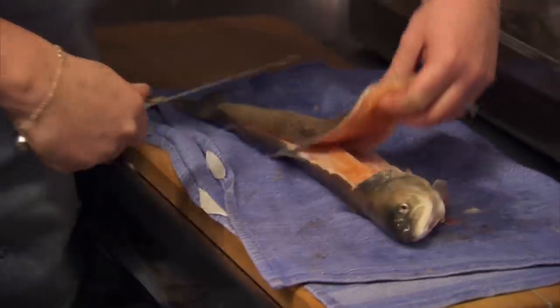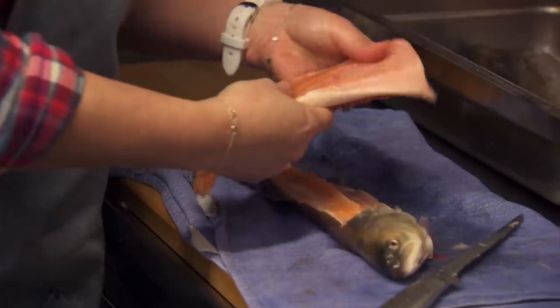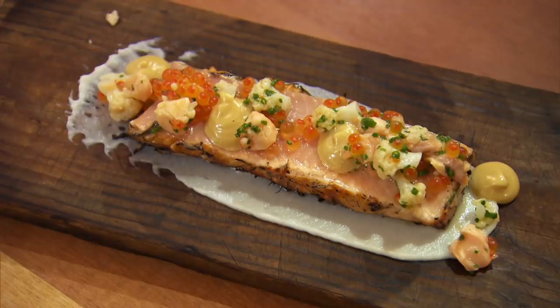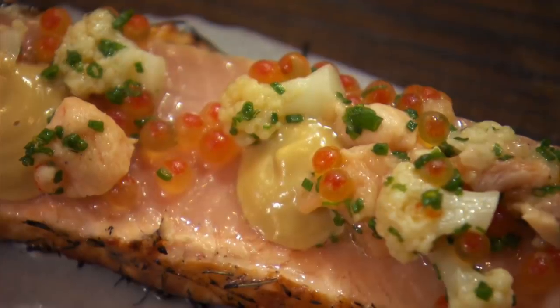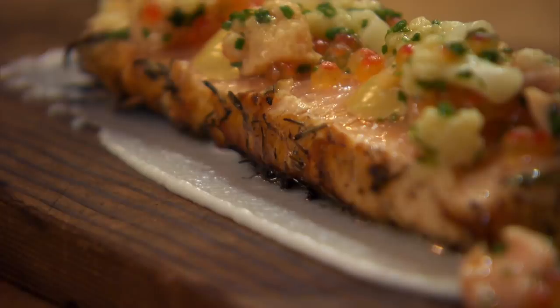Across the kitchen, Emma is filleting char, which will be baked in hay and topped with browned butter cauliflower, smoked roe and mayonnaise on a cauliflower puree.